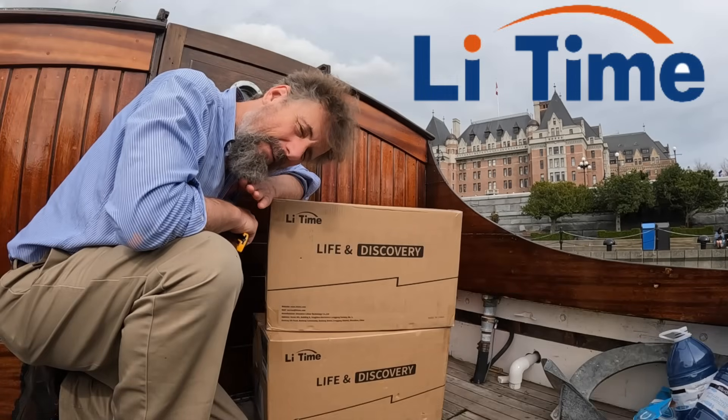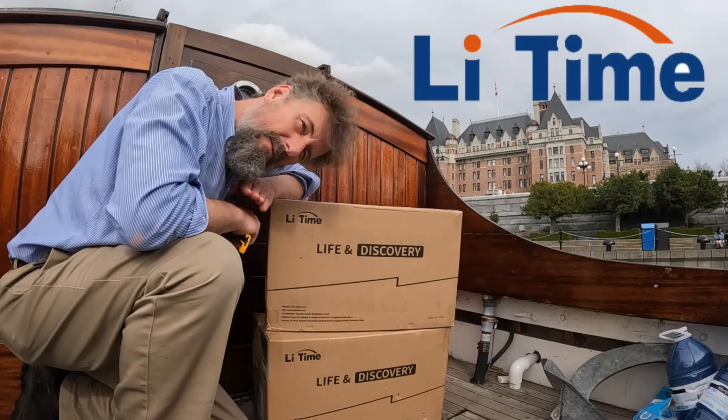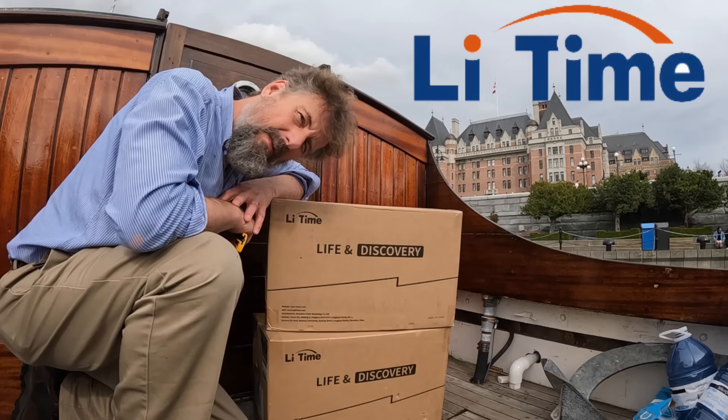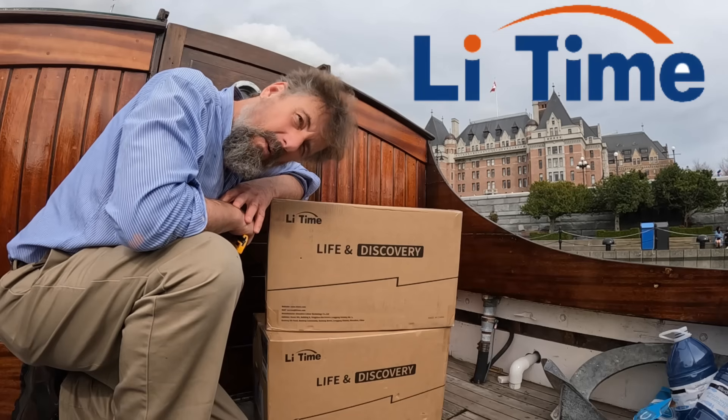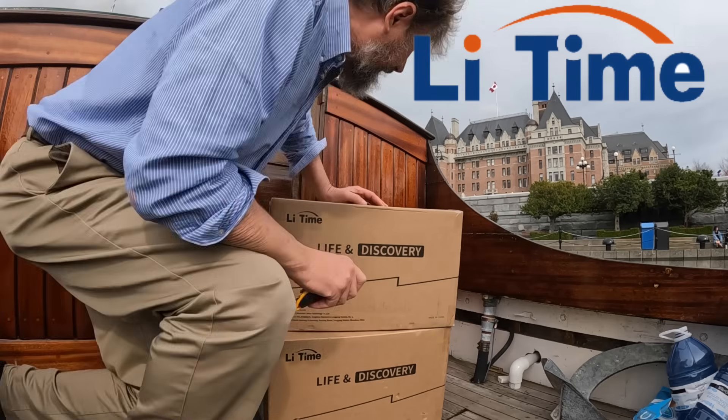I knew these were coming, but until they were here, I couldn't believe the magic. We're going to check them out, although I think they're going to be awesome. We're going to swap out four massive, big, old lead-acid batteries in favor of these little lightweight gems. Let's have a look at them.